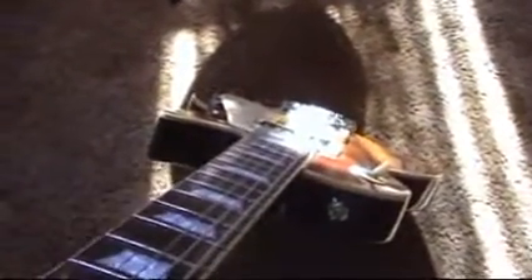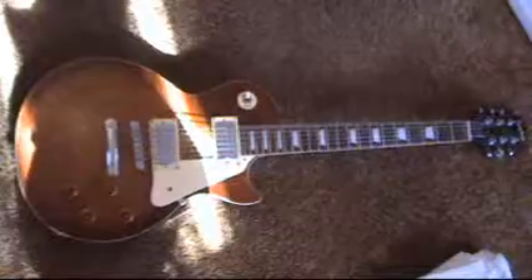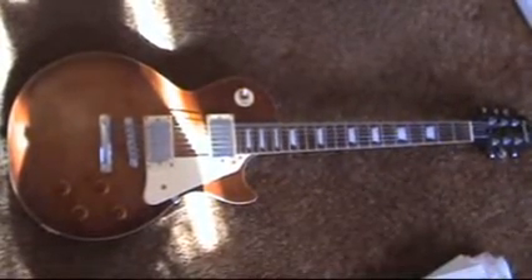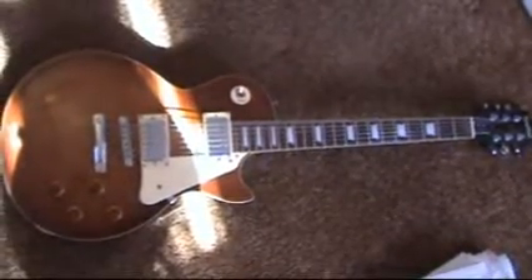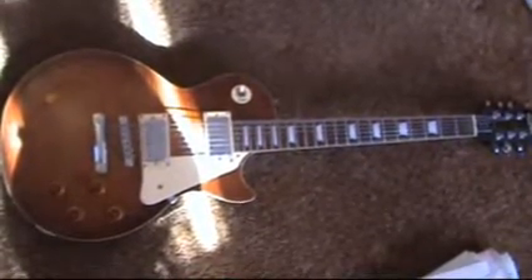Their necks are also fairly — I wouldn't say thin, but they're not fat necks. The fretboard on a Gibson is almost flat, very little curve to it, and it has a whole different feel when you're playing it if you're used to a Fender. What's nice is you can keep your action really low and bend notes without fretting out because of that flat radius. Overall, my opinion is if you're looking for something with a lot of chunkiness for playing heavier music, or smoothness for jazz, go with a Gibson. It's a pretty versatile guitar for those types of music.